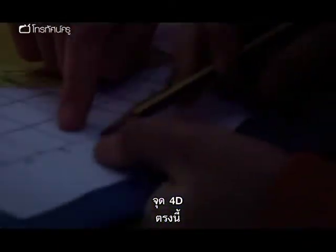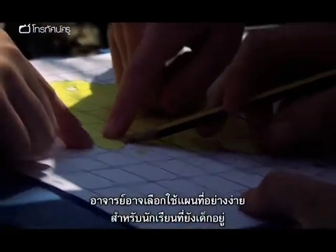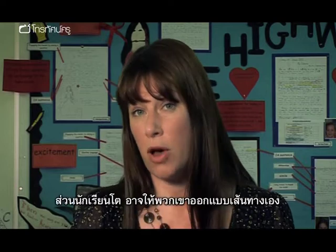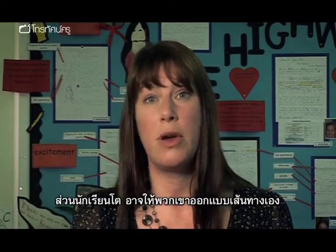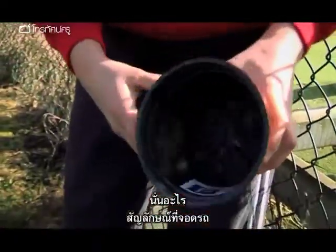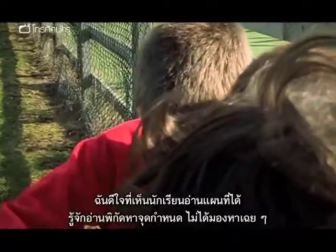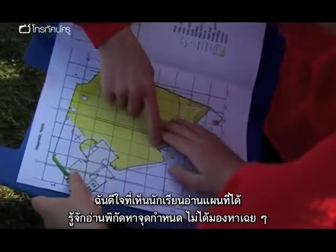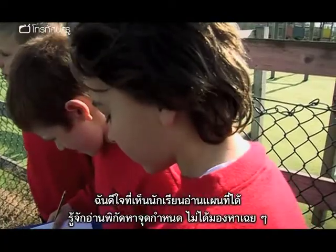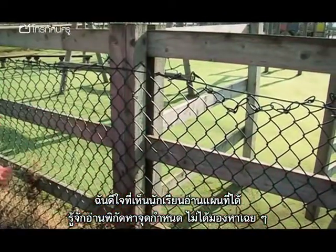No. 4D, there. For younger children, you could try using much more simple map symbols. For older children, why not get them to plan their own route around the trail? What is it? It's a parking! What pleases me the most is I can see children actually using the maps and using the coordinates rather than just spotting the control points with their eyes.